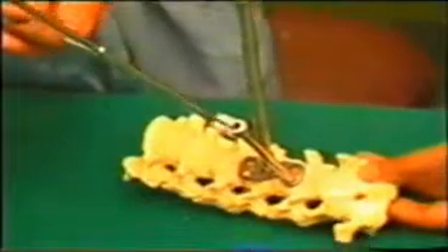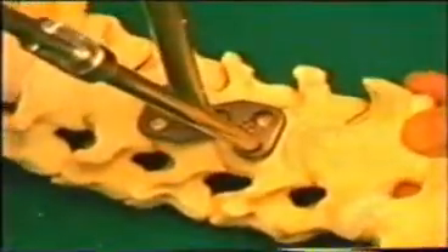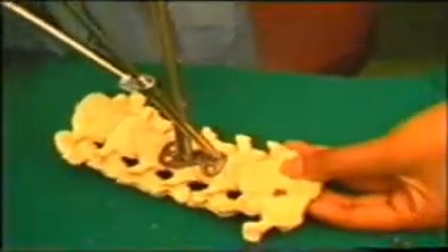The drill goes to a depth of 13 millimeters, because the length of the screw is 13 millimeters. The drill is then taken out and the hole is made into the next slot. You can see the holes — they are angled at a direction of 15 degrees.